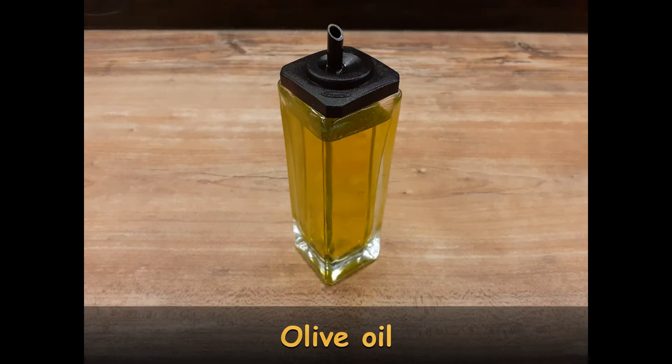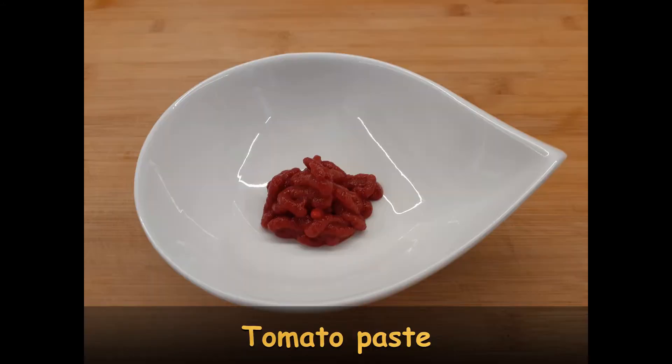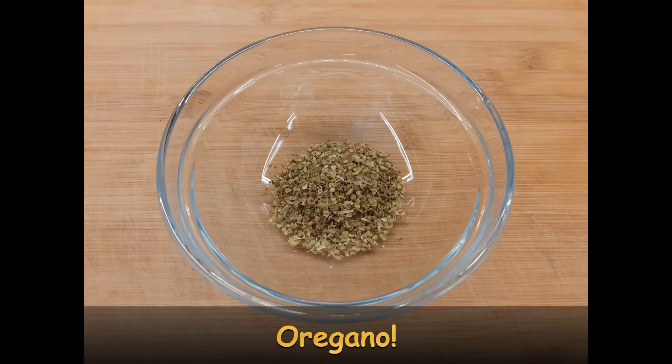What you need for this meal is some olive oil, two onions, two garlic cloves, tomato paste, two cans of tuna, some white wine, a little bit of water and oregano — lots of oregano.